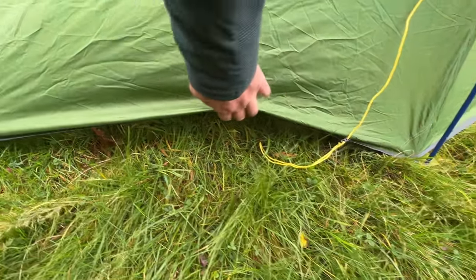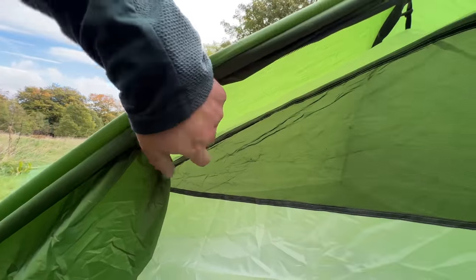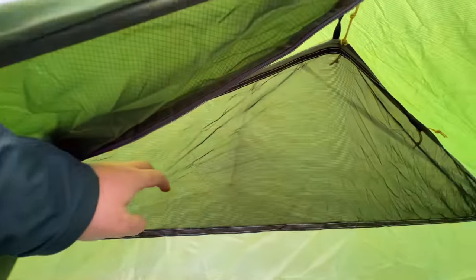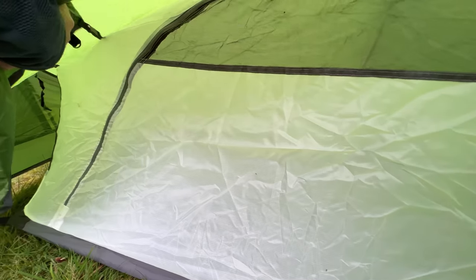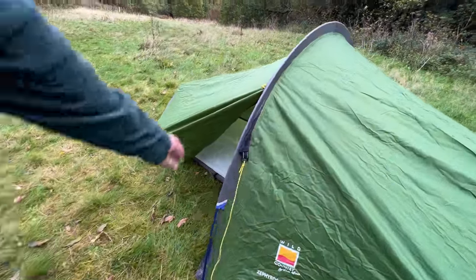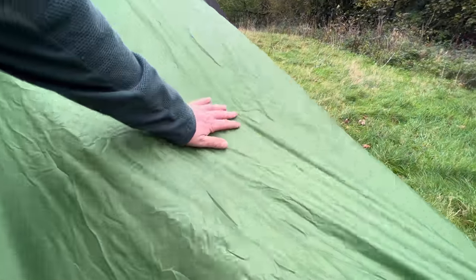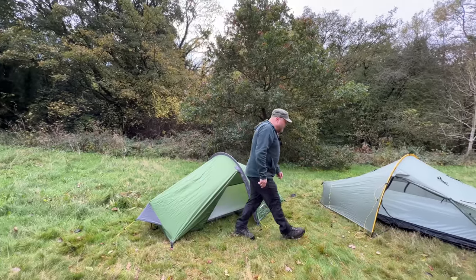Where a lot of three-season tents tend to have a gap to give better ventilation during warmer months, when we look inside, most three-season tents have a lot more mesh than this. Ideally you want more of a solid inner for winter time. Here in the UK there is only one guy-out point on the side, so when it gets really windy this may struggle a little bit from different directions, and if you get snow loading on here it's going to push down quite easily.